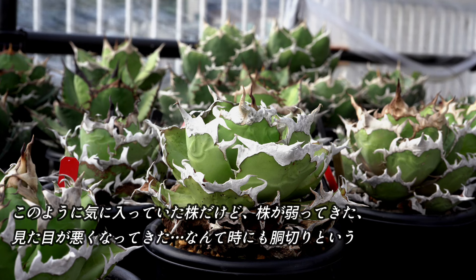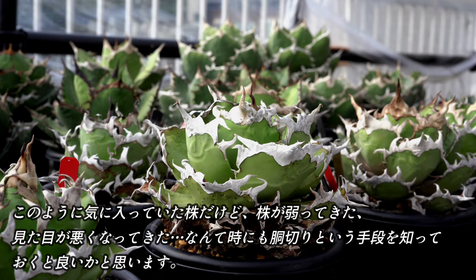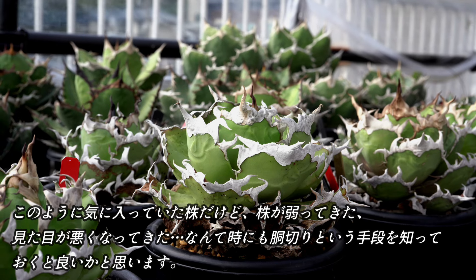また、下葉を焼いてしまった、虫にやられた、なんて場合も、観賞価値を維持するために切ってしまうのも一つの手です。このように、気に入っていた株だけど、株が弱ってきた、見た目が悪くなってきた、なんて時にも胴切りをして、一度仕立て直しをするという手段を知っておくといいかと思います。